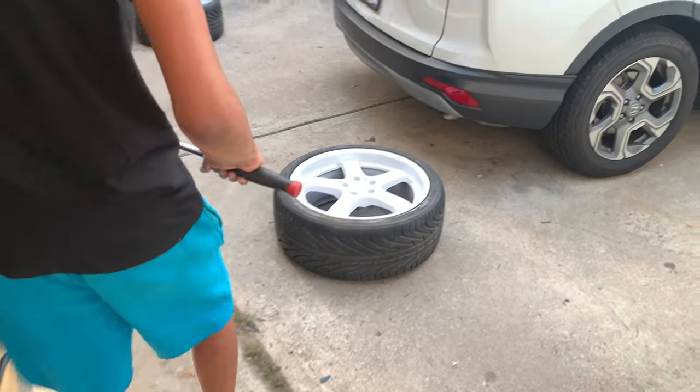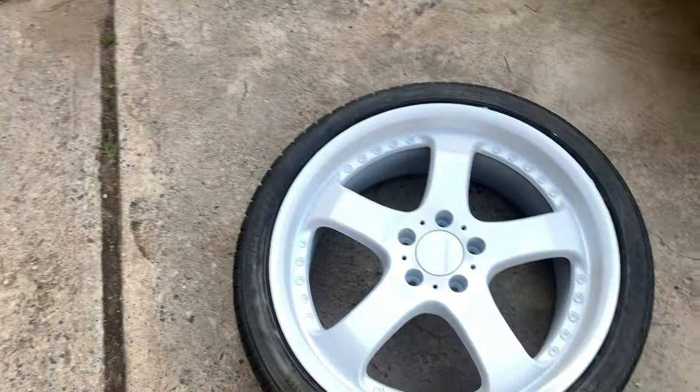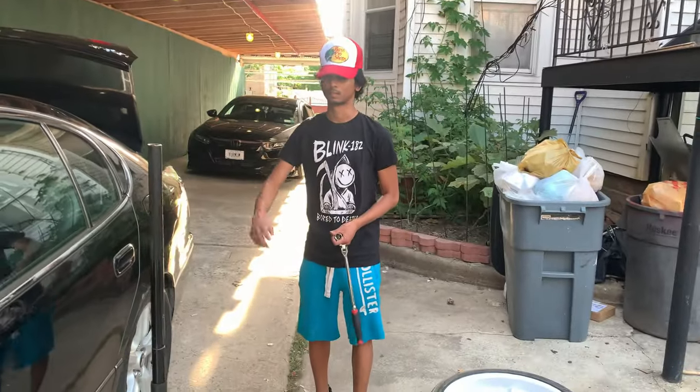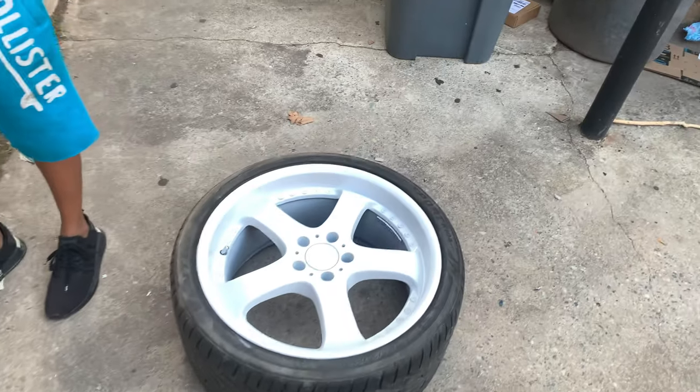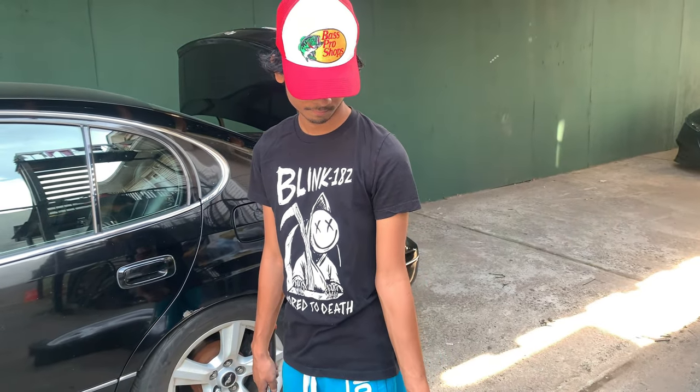I'm gonna put the wheels on right now — the ones I painted. They're some Axis something. My boy bought them off my neighbor, then my boy gave them back to me, so I just painted them.